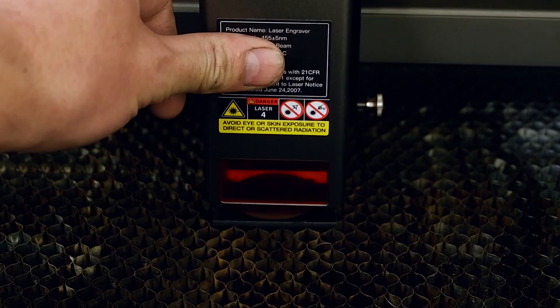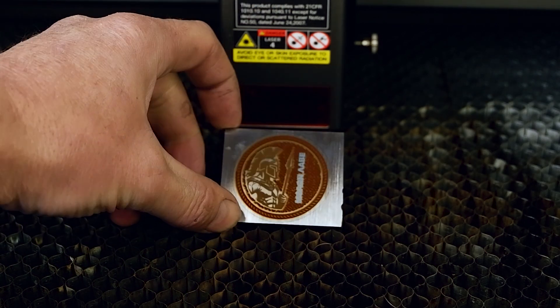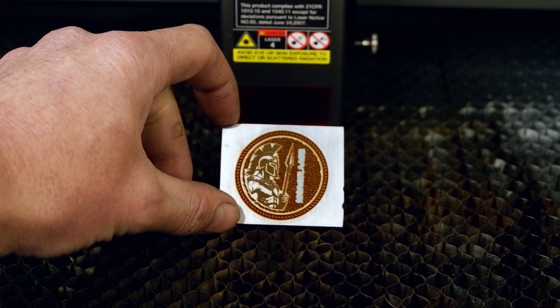Once the process is completed I can give the coin a wipe down of acetone and then grind it out to its final shape on my belt grinder.